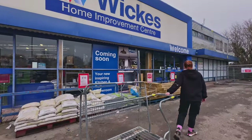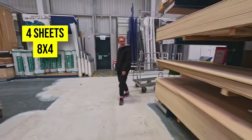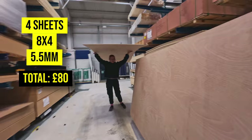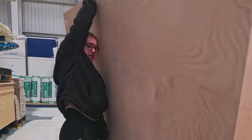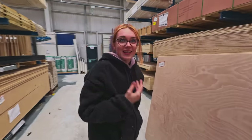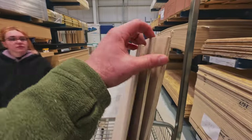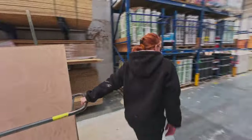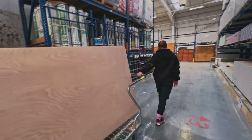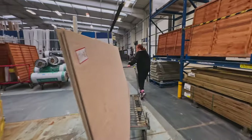We popped out to Wicks to buy our plywood. We purchased four sheets of eight by four at five and a half mil thickness — we really wanted to avoid losing more head space. It's okay for little ones like me, but it's not much fun when you're six foot one.